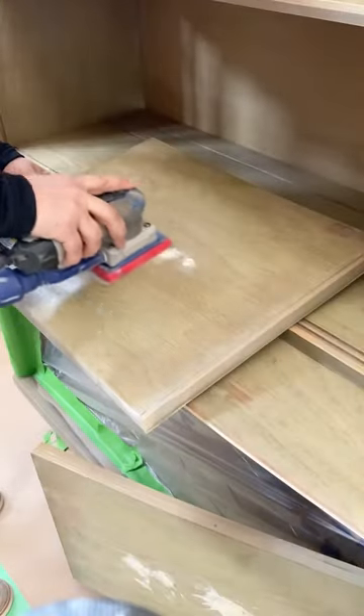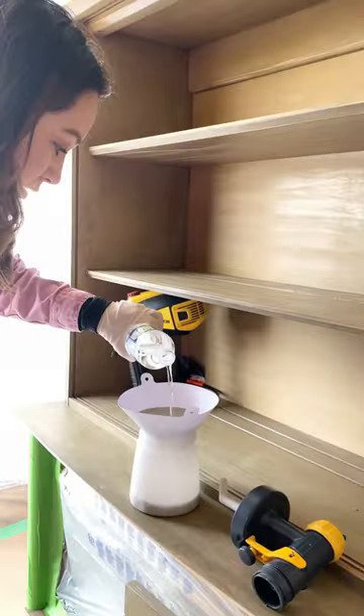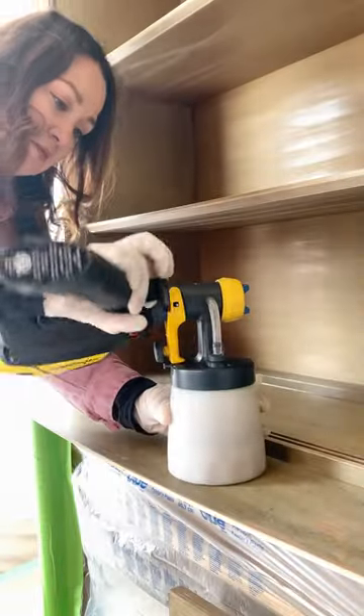If you want to tackle a large furniture project, listen up. After sanding and cleaning the piece, I was worried that any dust or speckle would land on my paint while it was drying, so I set up the large spray shelter from Wagner.